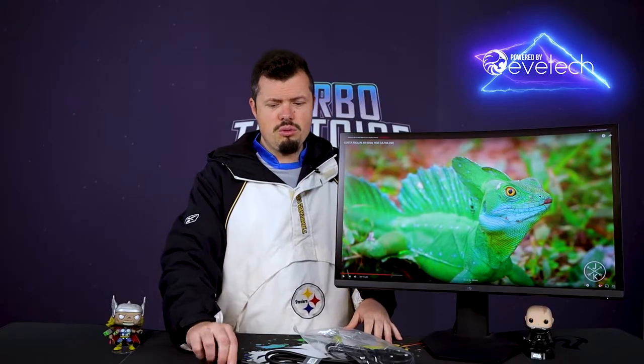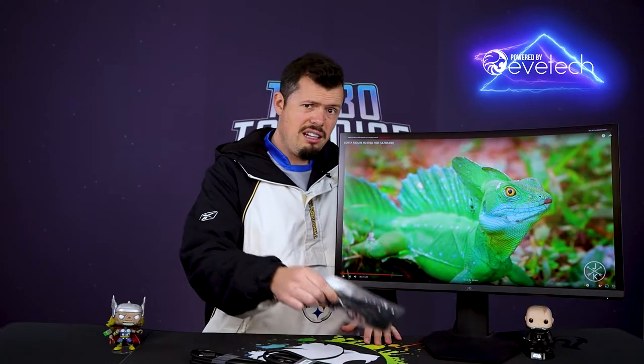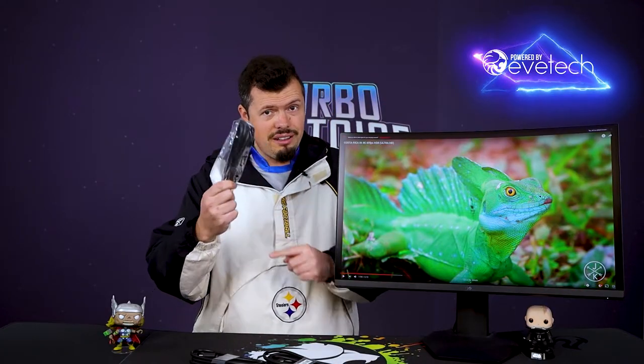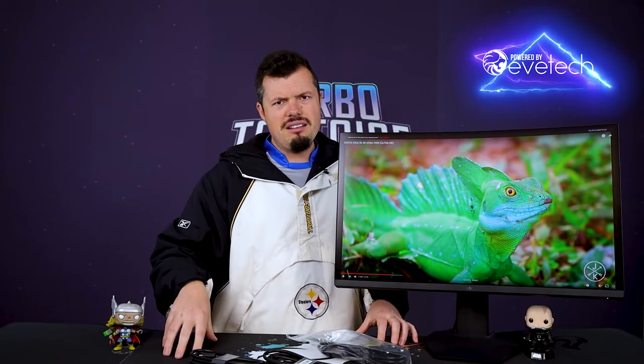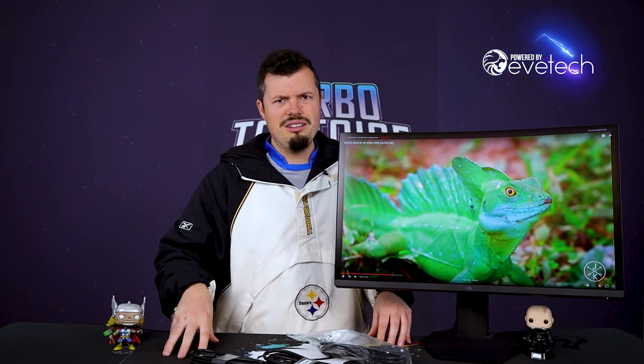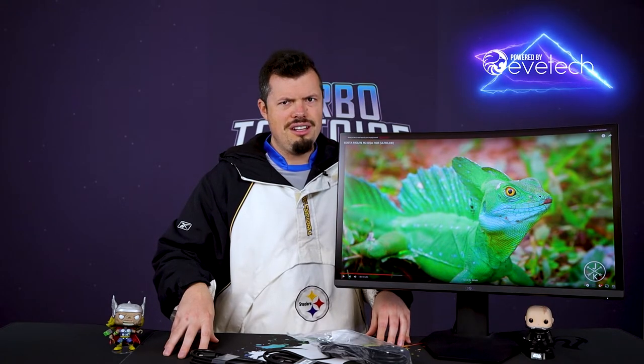It actually comes with a nice package. It comes with an HDMI and then the DisplayPort cable as well, and then a nice kettle plug with the actual 3-pin in it for South Africa, which is really, really nice, because most just throw in that horrible 2-pin that you use for, like, gardening equipment. So that's nice. Thank you, Dal. You've done well there.